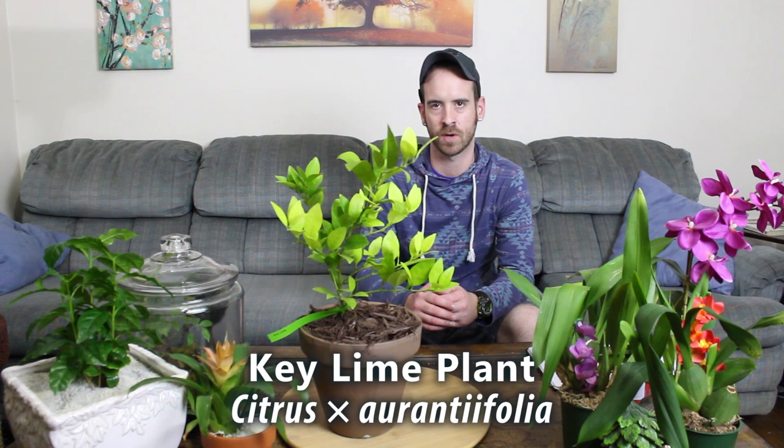The scientific name for a key lime tree is Citrus aurantifolia. It does have several different names — I believe they call it the Mexican key lime, the bartender's lime, the West Indian lime — but I know it just as the key lime.